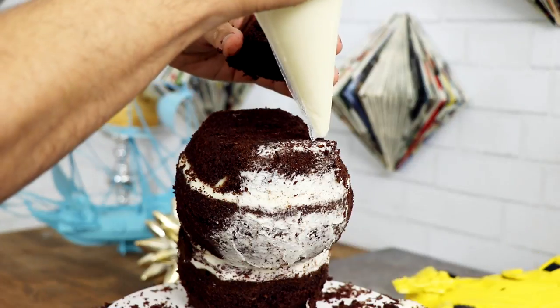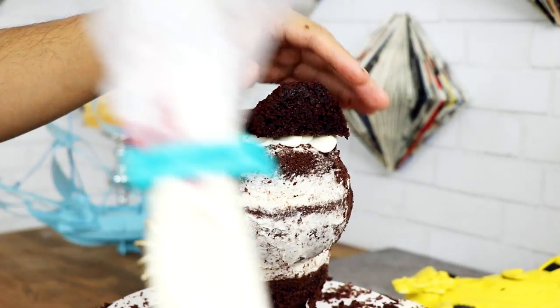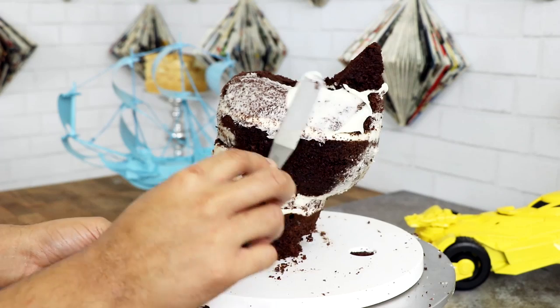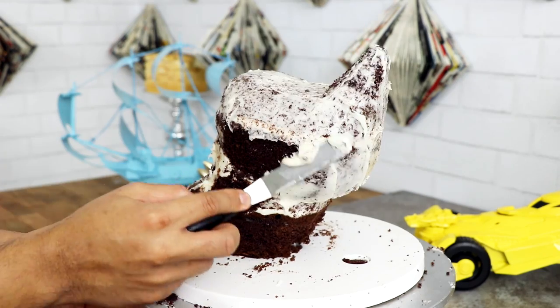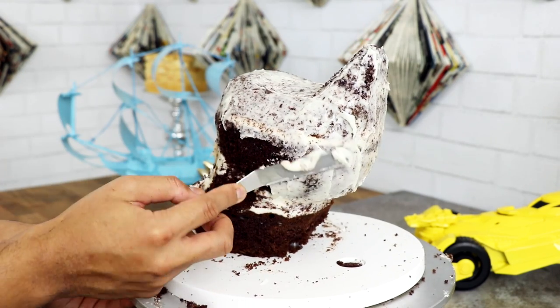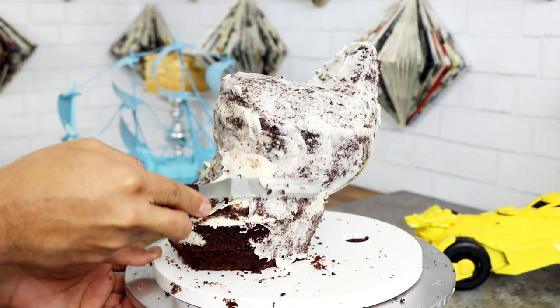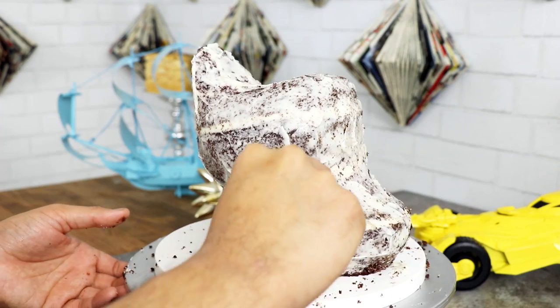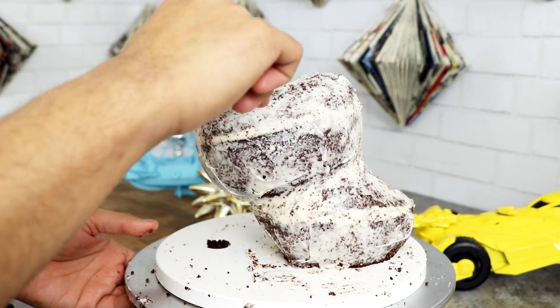Then I added some buttercream and glued it down. Once I was happy with my Pumbaa shape, I gave this baby another crumb coat — this is the confidence crumb coat because now I kind of know what I'm doing. Have you guys seen the Little Shop of Horrors cake that The Bake King created? I'm speechless, I think it's so beautiful. Also, have you guys seen this beautiful piece of art that Madawink created? This also left me speechless.